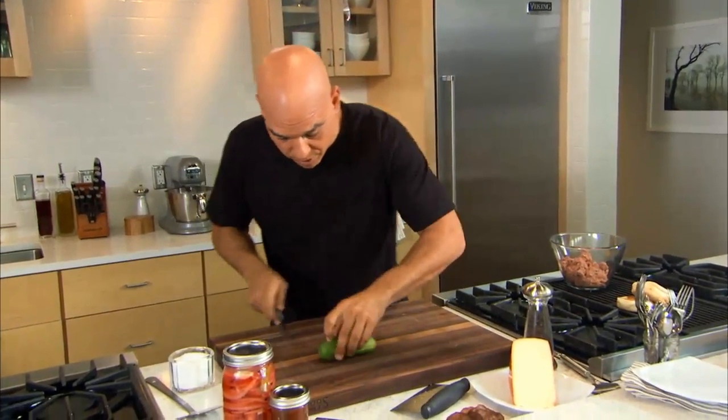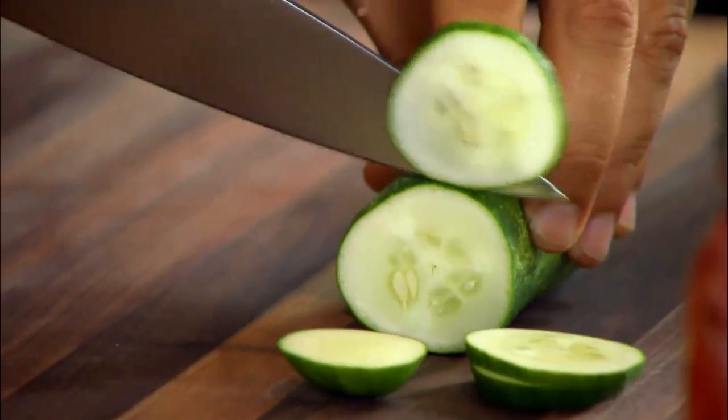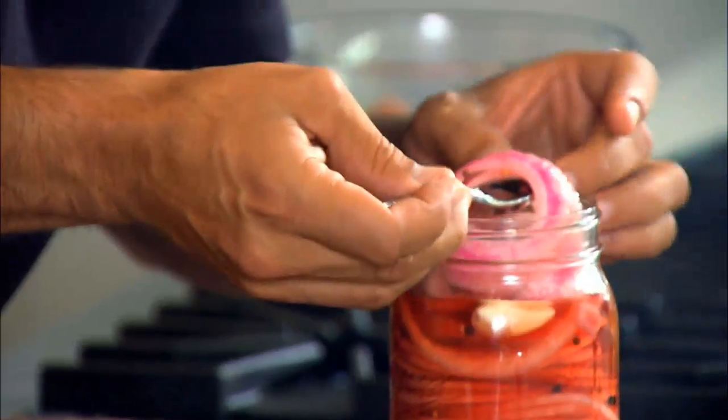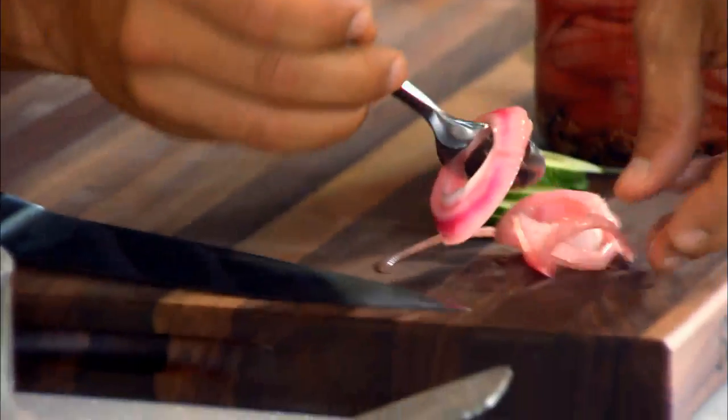We have cucumber — nice, thin slices. It's going to give our burger some crunch, a little bit of freshness. I have some house-made red onion pickles. These are great — classic pickling recipe, a little bit of vinegar, sugar, garlic, and peppercorns for the spice.